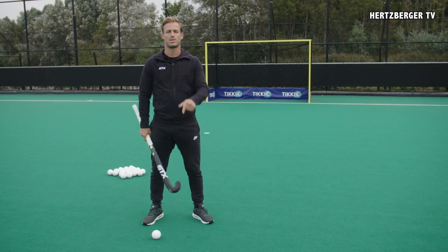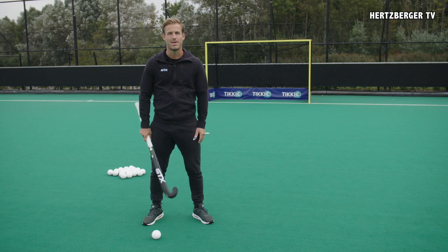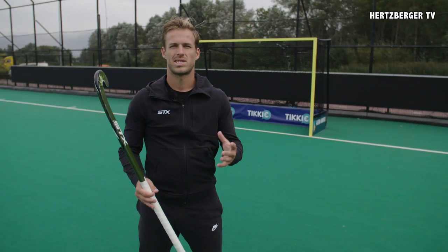This week's first tutorial is going to be the Slapshot. The Slapshot is a scoring technique which you can use if you don't have a lot of time. If you practice it well, you can get good power and you can surprise goalkeepers. So, the Slapshot.